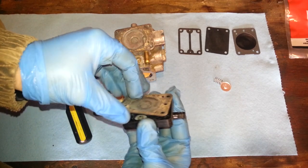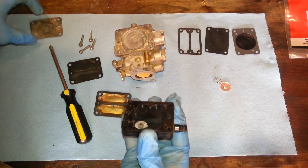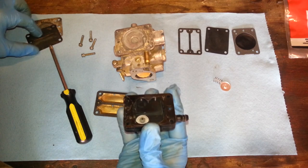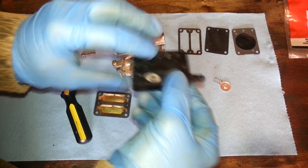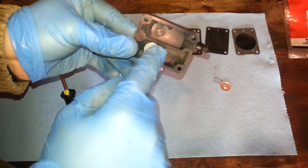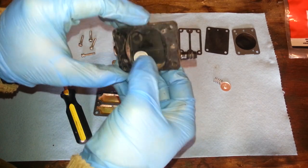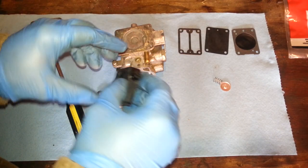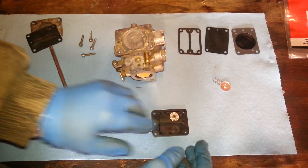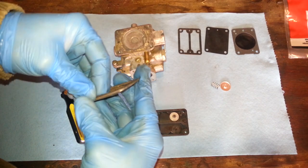Let's get this off of here and put it aside. These are not replaceable — you cannot replace these little valve pumps, or whatever you want to call them. Anyhow, you cannot replace them. Let's get this gasket off of here.